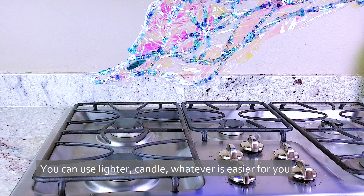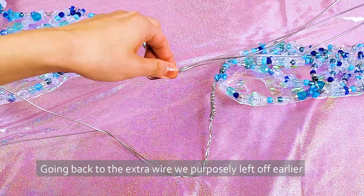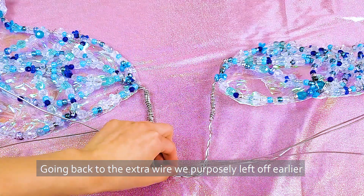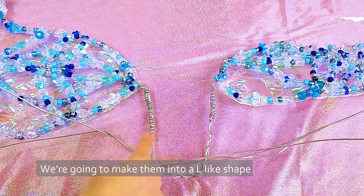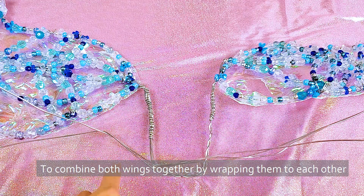Burn the ends with medium-low fire — you can use a slider candle, whatever is easier for you. Going back to the extra wire we purposely left off earlier, we're going to make them into an L-like shape to combine both wings together by wrapping them to each other.